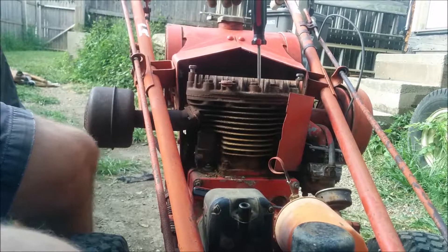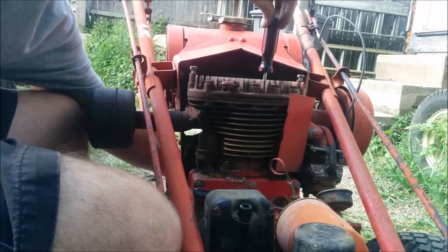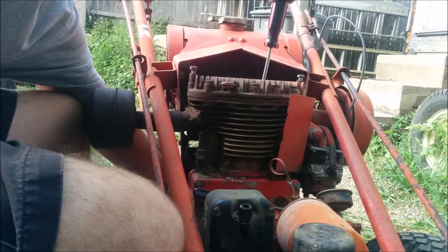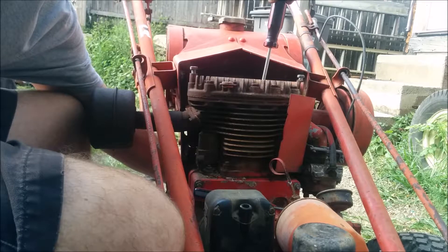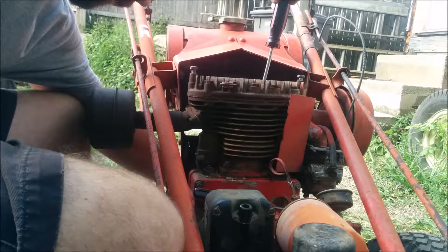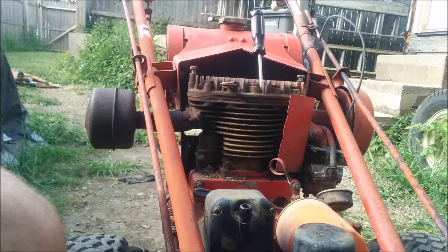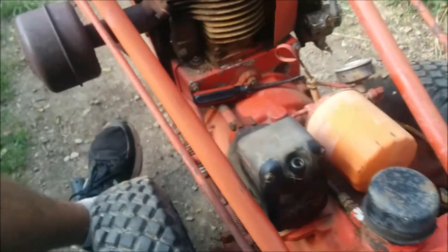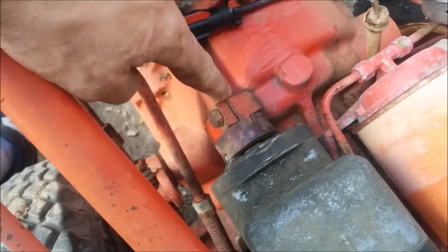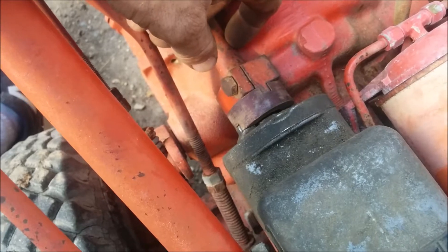Okay, another compression stroke. What we want is the compression stroke — get the top to center, right about there. It should snap right about here, is what we want. So I'm going to attempt to loosen that block even more and twist it until the magneto snaps right at this point.